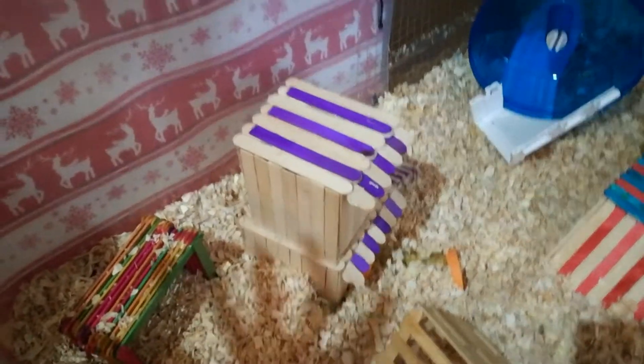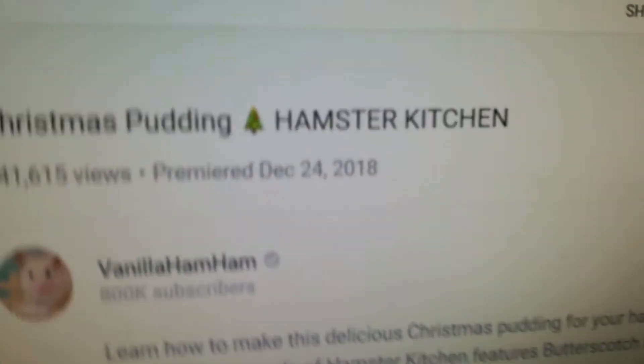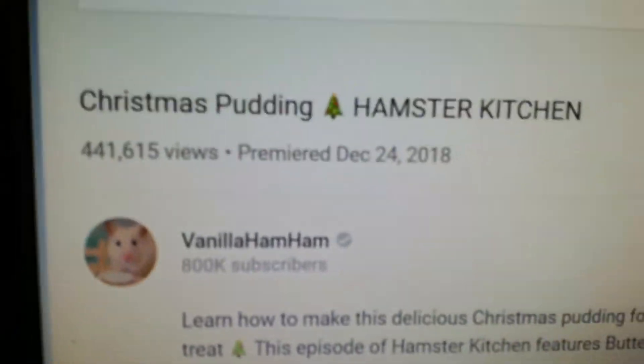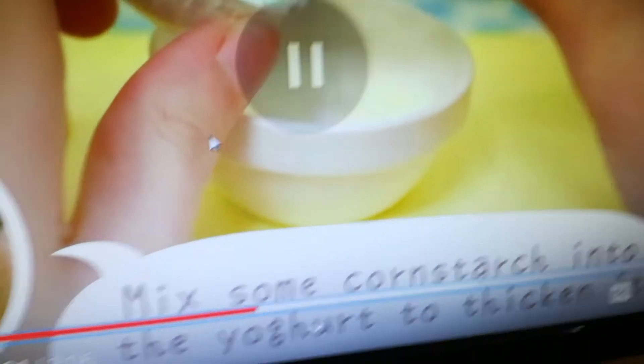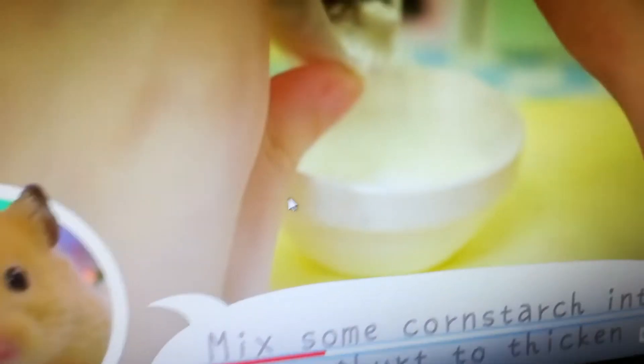I'm going to be attempting to bake a Christmas pudding for him. Here's the video I'm referencing - I'm not going to give exact measurements or recipes, so check out that channel. I'm attempting to make that, but I have no cornstarch, so I have no idea how I'm gonna make this - I thought I had everything but no. She says to add cornstarch to thicken the yogurt and you only need a little bit of yogurt, so I think I'll be okay.